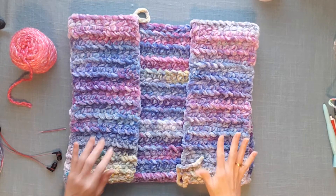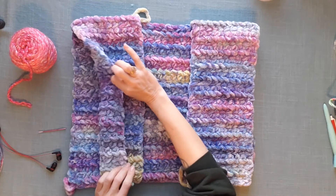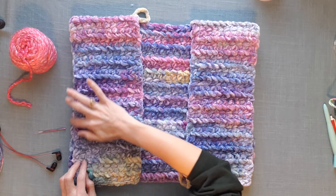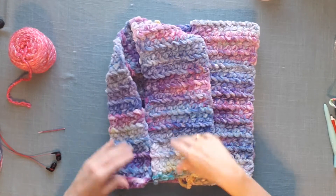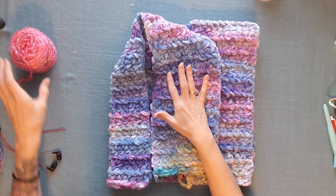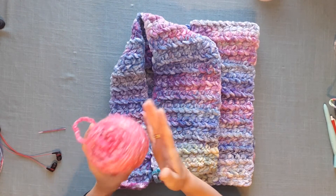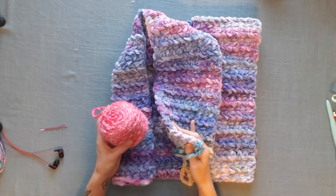So when I'm using yarn like this and it's time to seam up the edges — right now this is separated and I'm going to be placing my side seam right here — sometimes I like to use an entirely different type of yarn to seam up my edges, which is what I'm going to do today. So I picked a yarn that is a nice match for this.